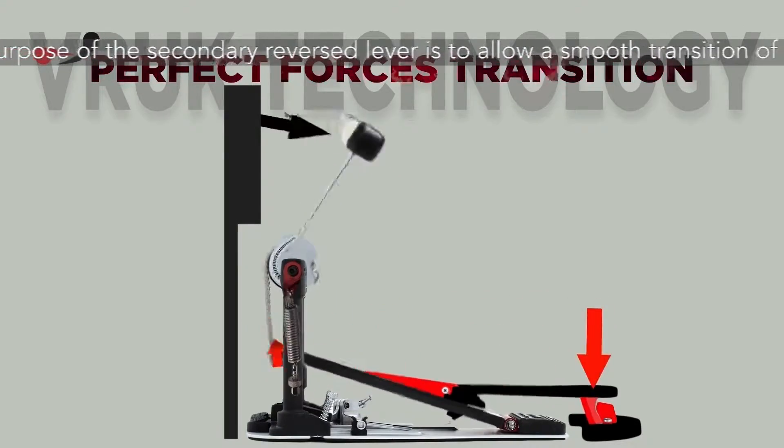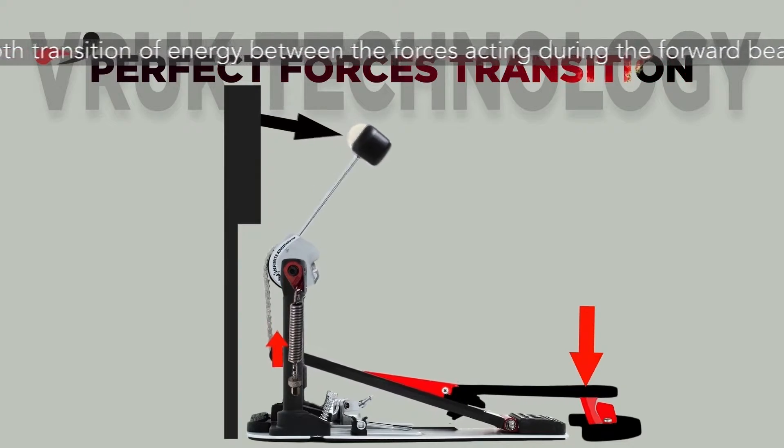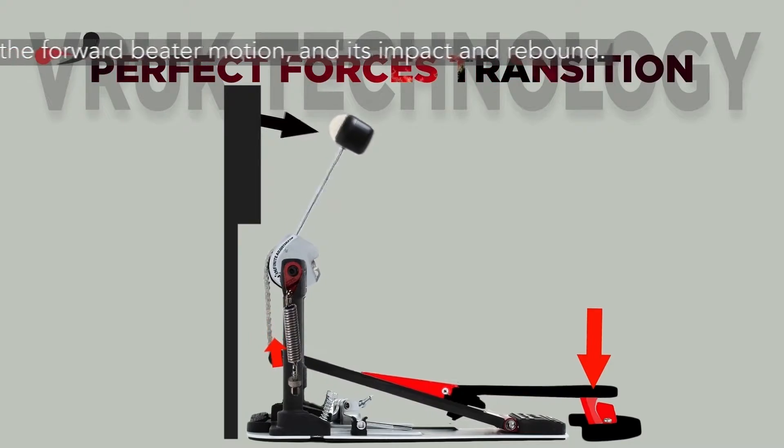The purpose of this secondary reversed lever is to allow a smooth transition of energy between the forces acting during the forward beta motion, its impact with the drum, and rebound.